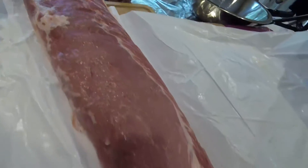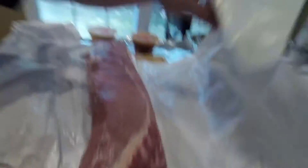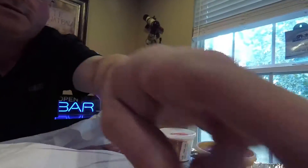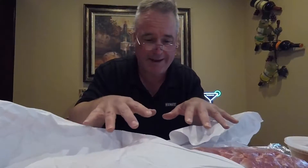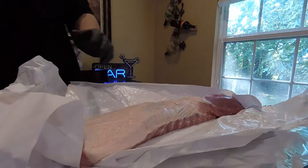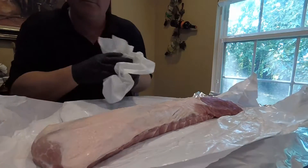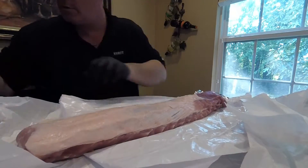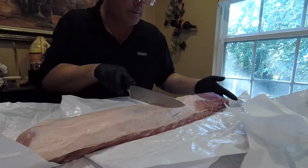This is a big pork loin — look at that! This is gonna be delicious. I'm gonna go ahead and take this over to the sink, rinse it, pat it dry. We got it rinsed and patted dry. Let's get the halfway point — gonna cut it right there.